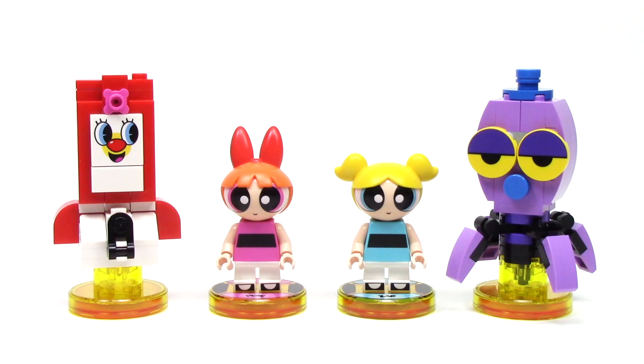The Powerpuff Girls Team Pack doesn't come out until September 12th with the rest of Wave 9, but I was lucky enough to get it early thanks to the folks at Warner Brothers.